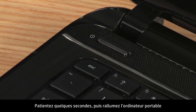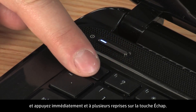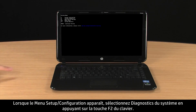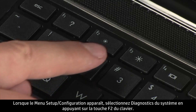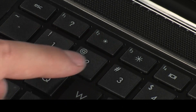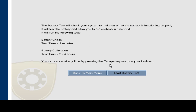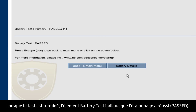Wait a few seconds and turn the power back on. Immediately press the Escape key and repeatedly press it. When the Startup menu opens, select System Diagnostics by pressing the F2 key. Select Battery Test. Click the Start Battery Test button. When the test is complete, the battery test shows the calibration status as passed.